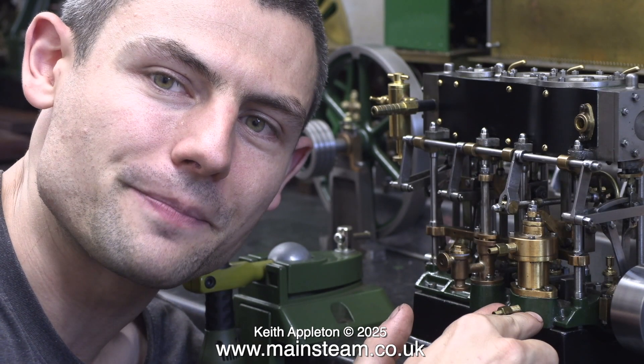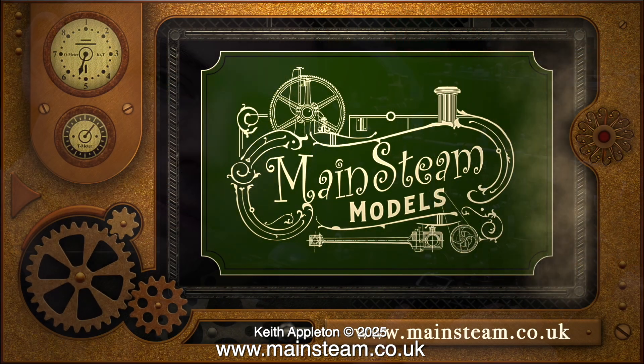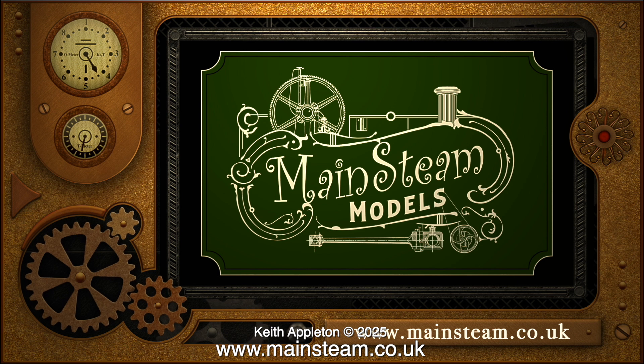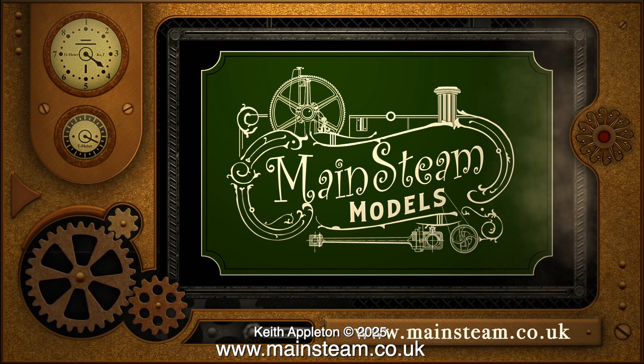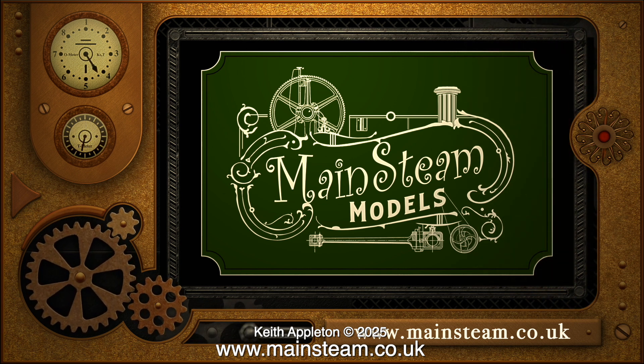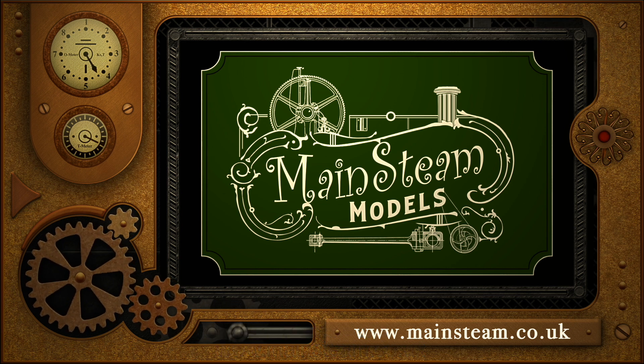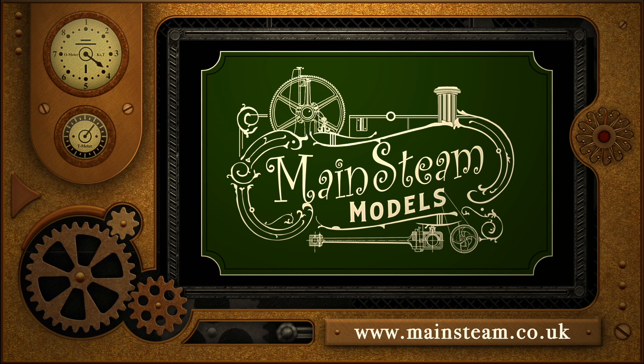The full unedited versions of these interviews are now available on the A.E. Carnes Patreon channel. That's it for today's video — stay safe, stay healthy, thanks for watching. Please visit my main steam models website and click on the video playlists section to find other videos you may like and watch them back to back.